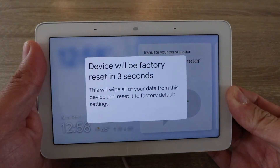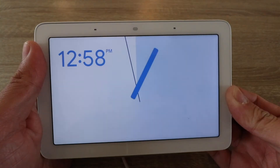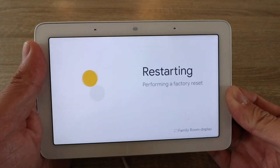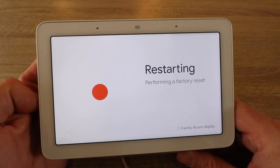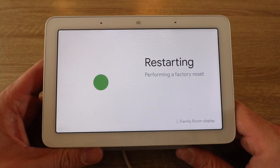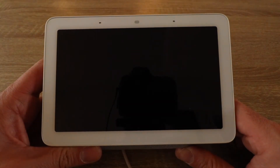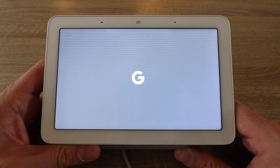Just keep holding down the button until the notification goes away. Now you can let go of the button as you are factory resetting your Google Nest Hub. This takes about a minute, maybe two minutes, and you just let it go through the reset process and then you're going to be able to set it back up.